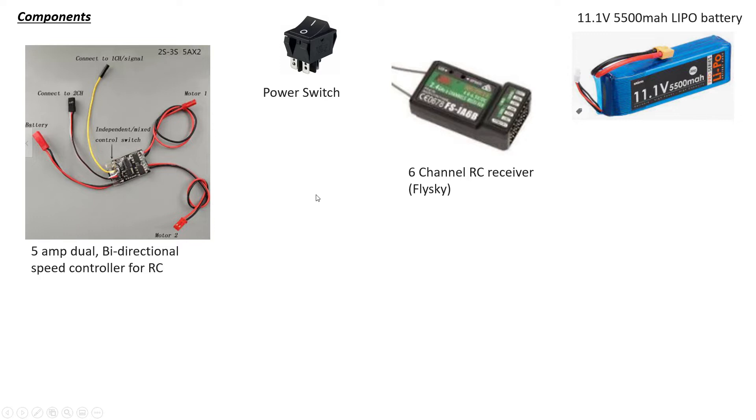Watch out on the speed controller. The one pictured is what I'm using — it's a five-amp dual bi-directional speed controller for a two-to-three-S battery. Things can go wrong: you can get too low an amperage, or a high amperage with low voltage, in which case it'll burn out. You can also get a uni-directional one which only goes forward and not backward. So what you're looking for is a dual, at least five-amp, bi-directional controller that supports a minimum of three-cell (11.1V). The motors we're using are high-powered — they pull five amps for quite a small motor — so you really need that power on a track droid.